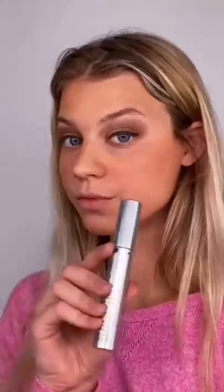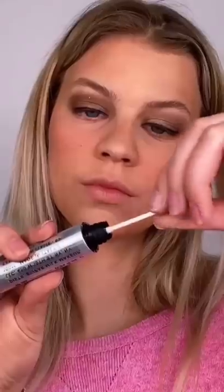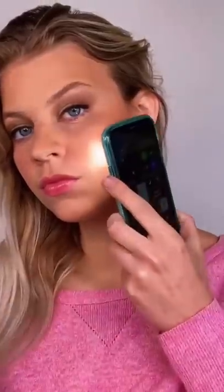Moving on to an eyeliner hack, the end of the felt tip liner is not what we're going for today. So if you have a dart laying around your house, you're just going to want to apply your liquid eyeliner to that for the most precise line. Next up is our mascara. A lot of people just use the wand that comes with mascara, but you want to use a Q-tip so you can get the most product as possible. Finally, our setting spray. A lot of people don't know that you have to cure your setting spray with a light from your iPhone.